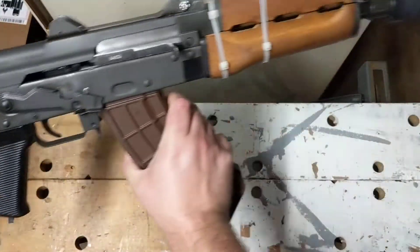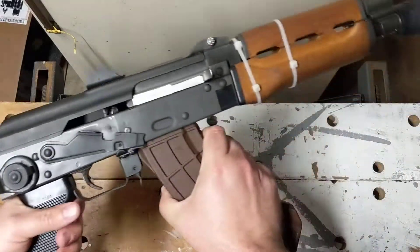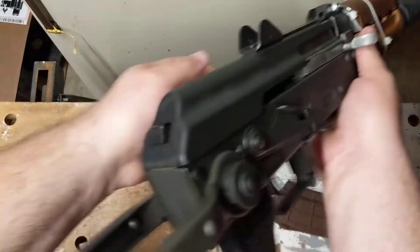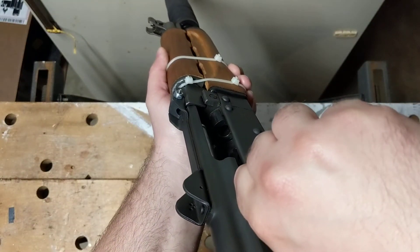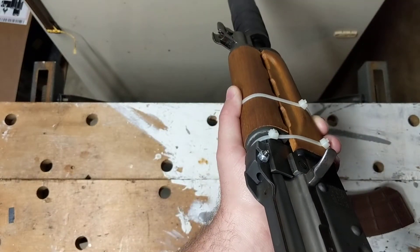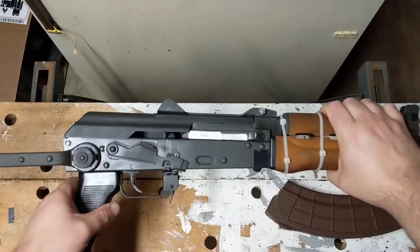We're going to get an overview of the gun real quick with the mag in it, and then do the safety check. Nothing in the magazine, nothing in the barrel. We're going to shoot the fridge, and the fridge lives one more day. Safety check.